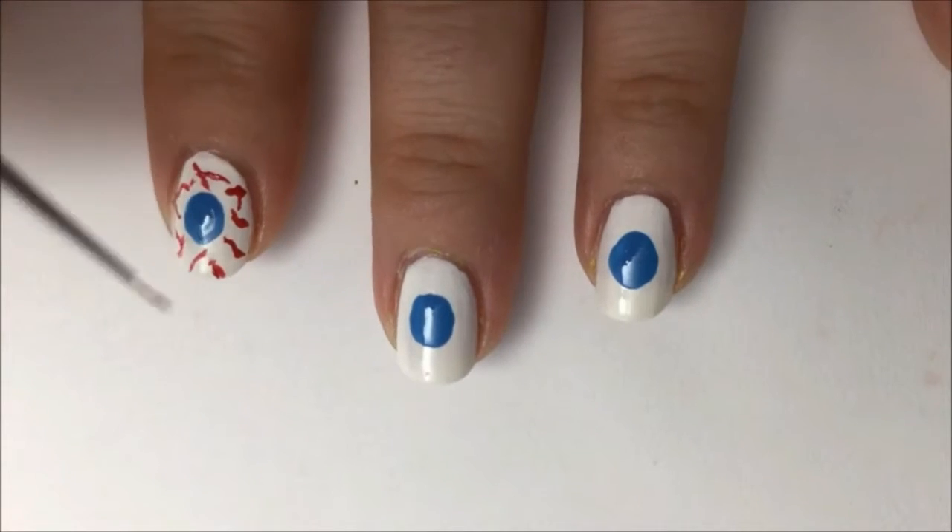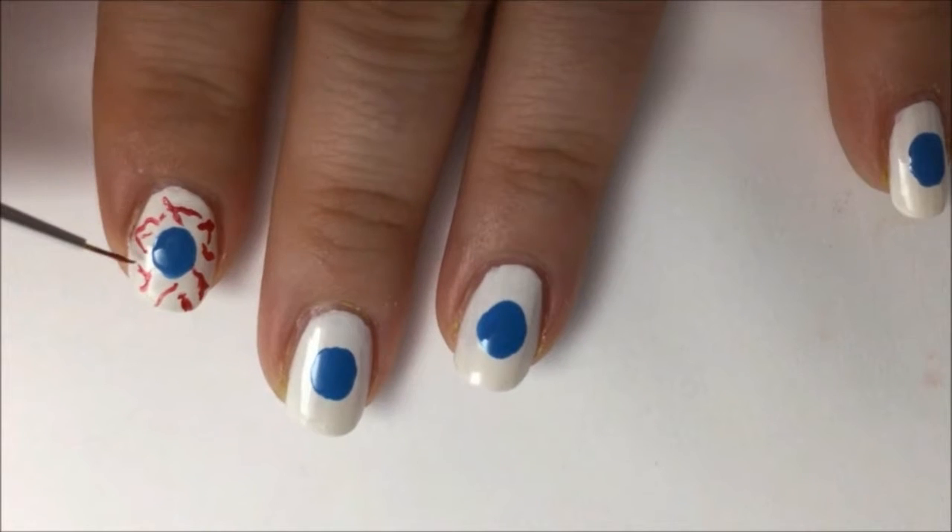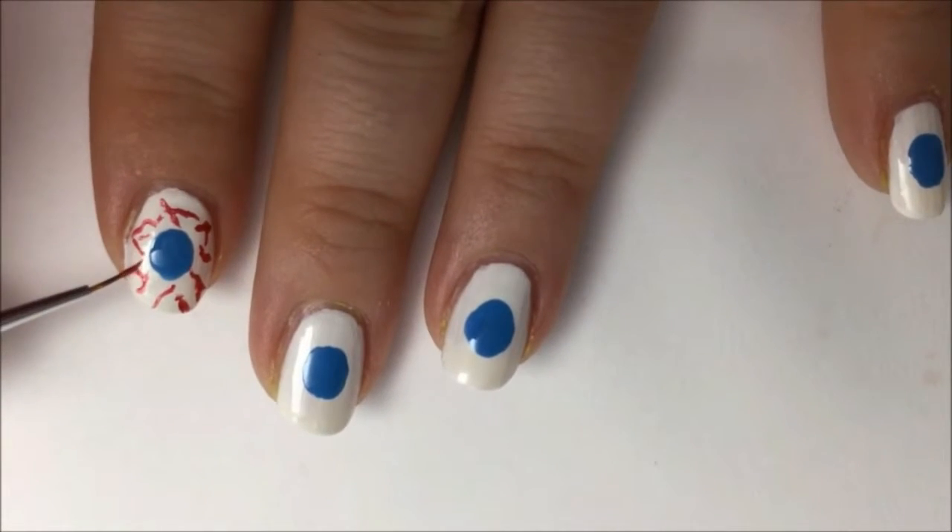You want to purposely, intentionally make them go in all crazy weird directions. Repeat this on all five nails.